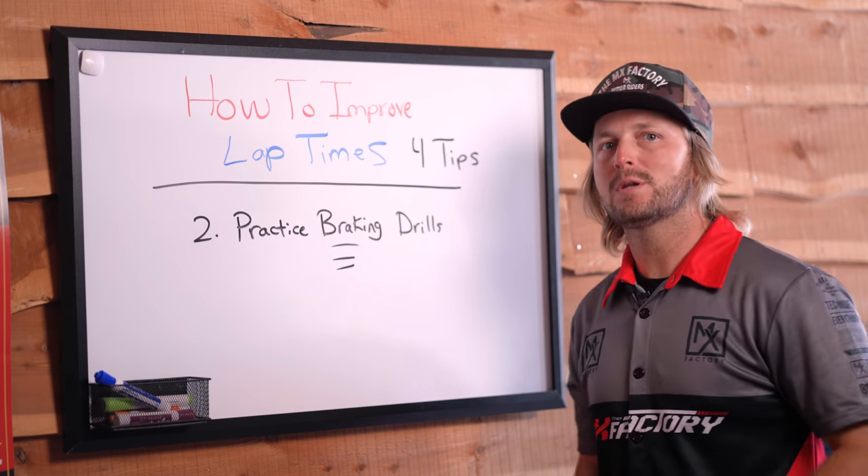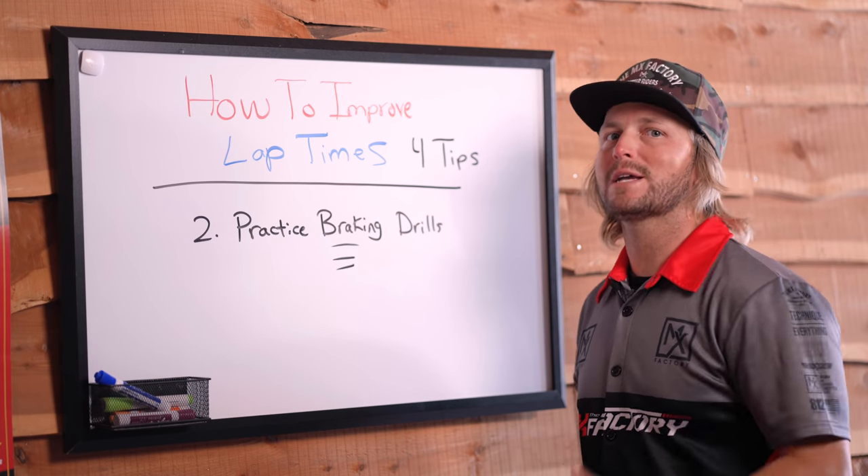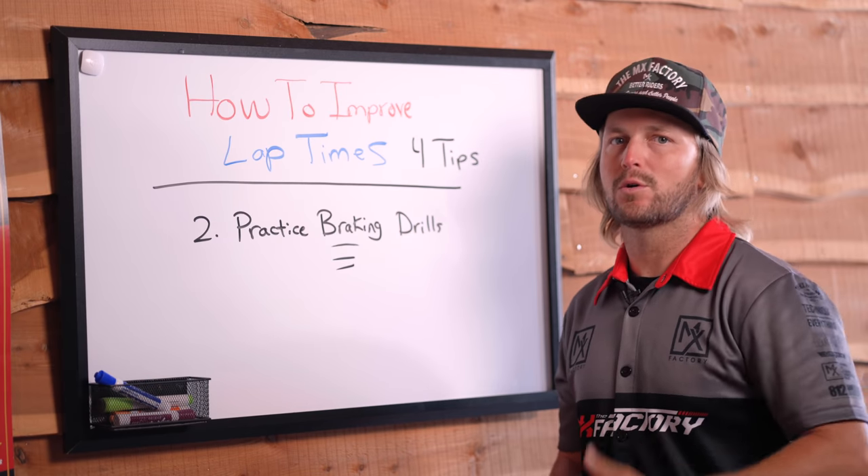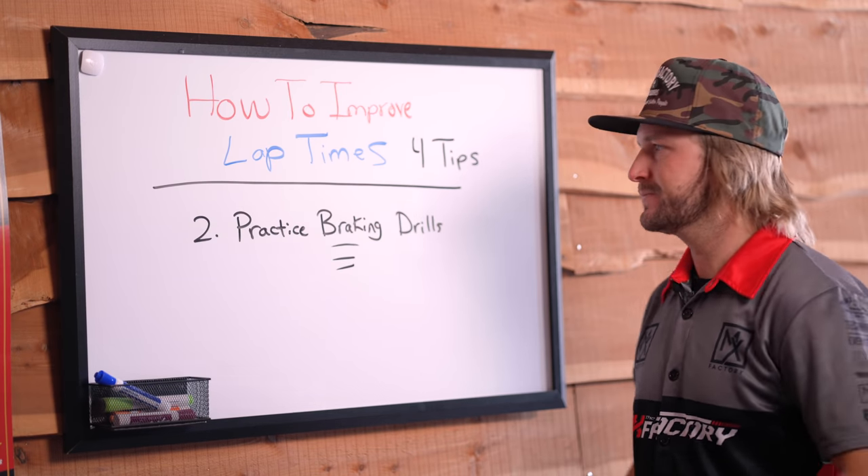Long story short, if you want to be able to hold the bike wide open, you should be able to modulate brakes comfortably and in balance through rough stuff — ruts, mud, sand, whatever — in order to drop the lap times. That's number two.